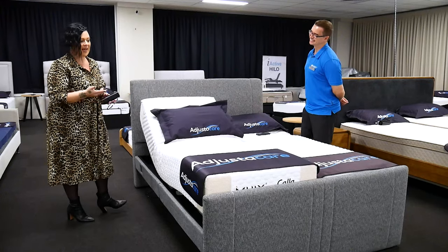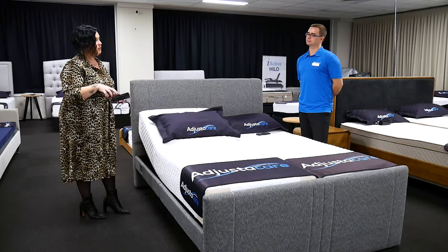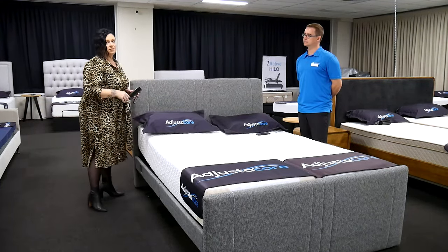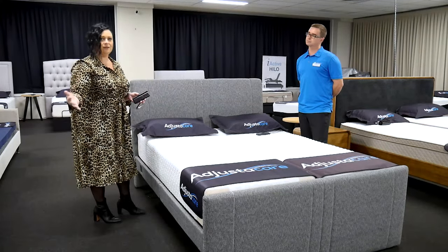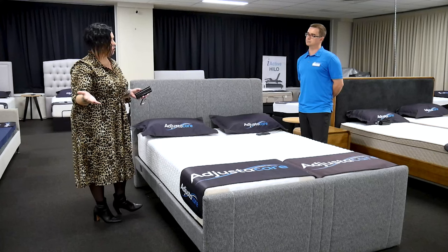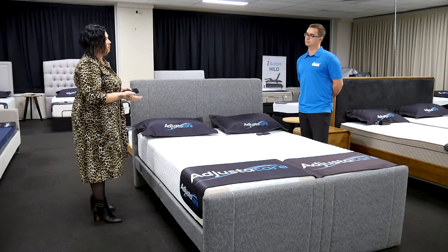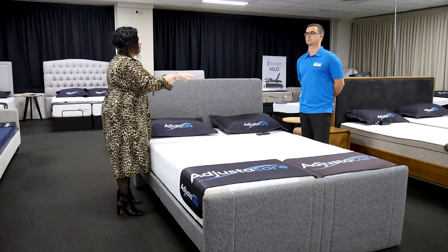It's available in split-queen and split-king options. A lot of other retailers don't have the split-queen option, so that's quite unique. Bed linen can be accommodated to fit it as well — it includes two fitted base sheets and then a queen flat sheet over the top with two pillowcases. So for clients transitioning from a standard queen bed, all they need to replace in their linen sets is the fitted sheet.